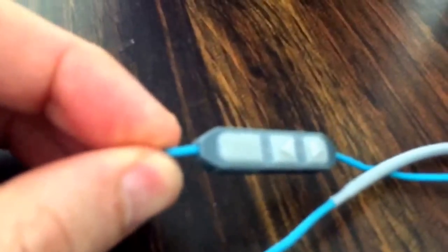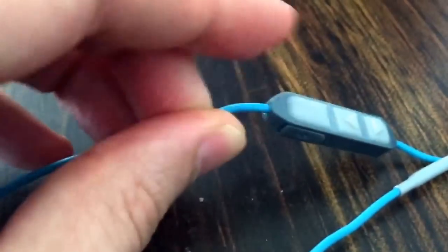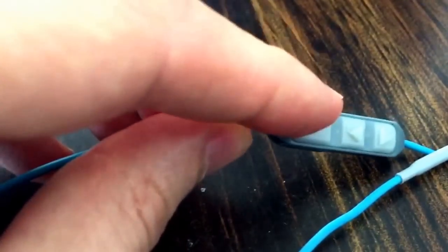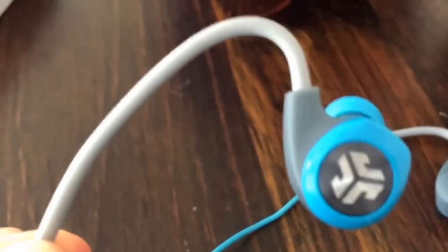You see it's got the controls here for up, down, and then this is your play/pause — but also hold it long to turn it off. These are really elegant ways to put it over the ear. They're memory things so they just kind of fit over and stay wherever you put them.